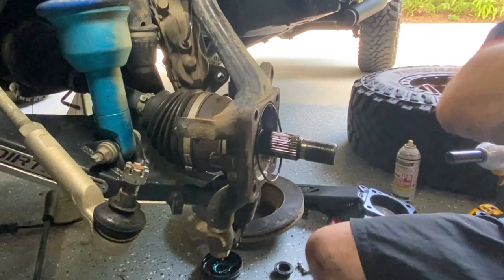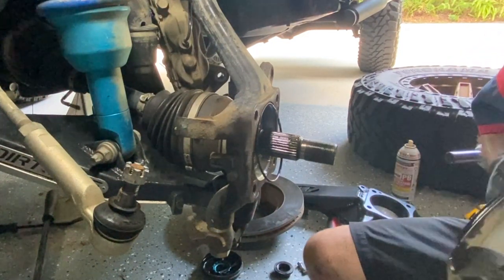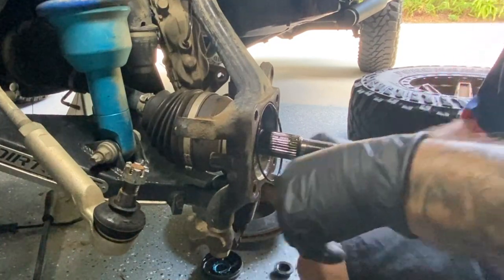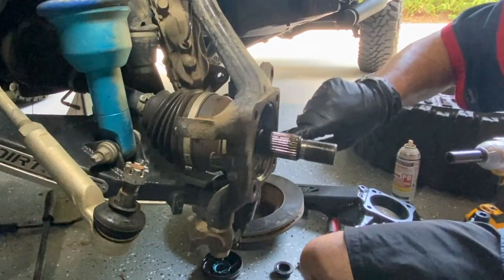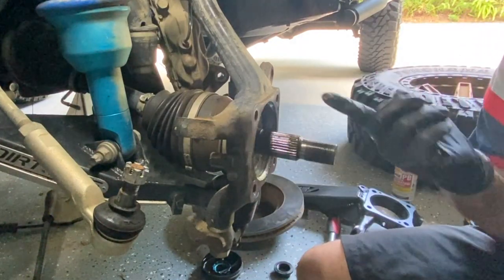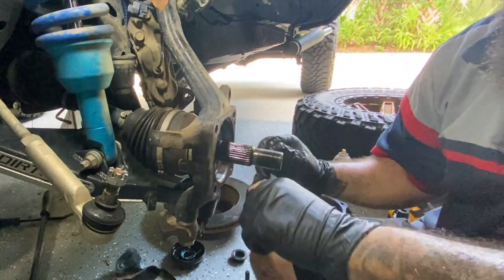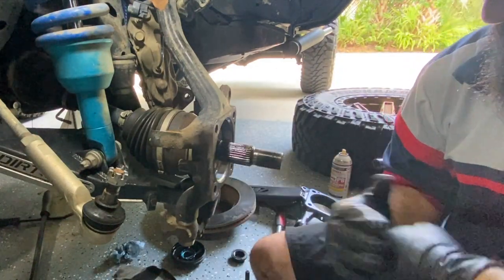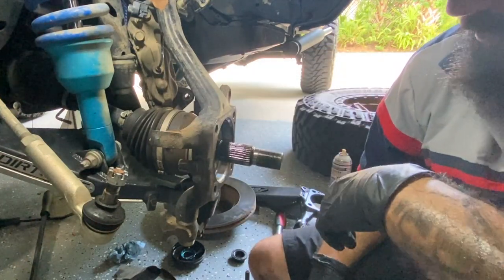All right, there we go. Should get that seal off. You can see where the rust is creeping in here, so it was about time I did this anyway. This is one of the sensors you're going to move over to the new spindle.